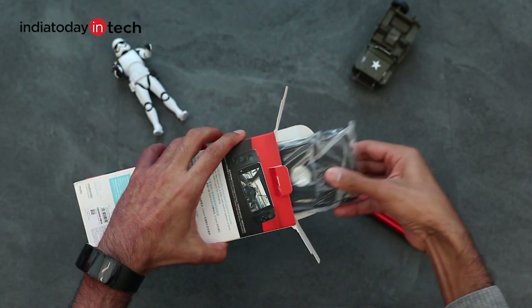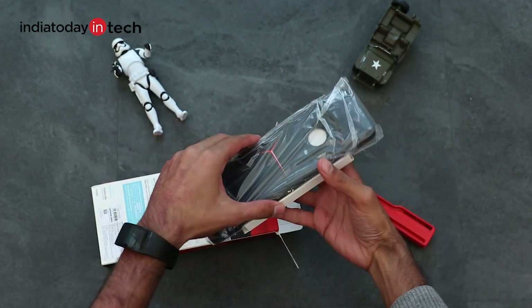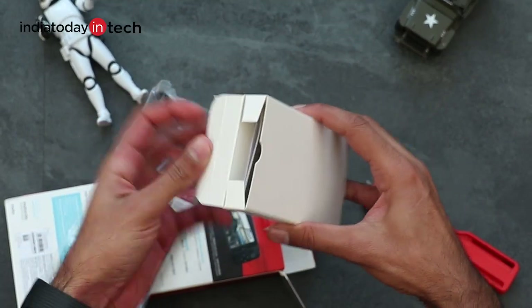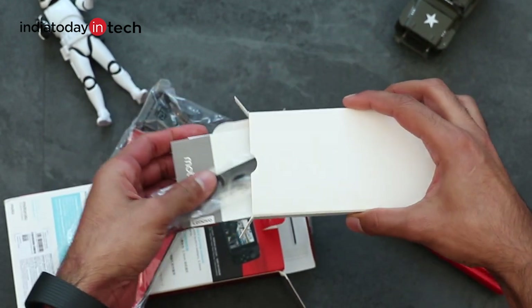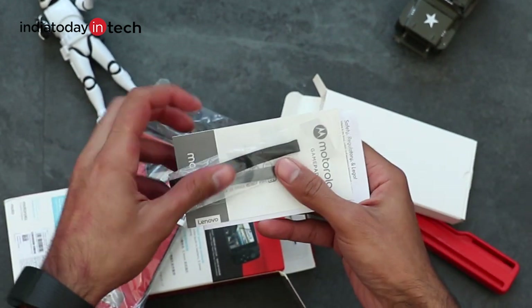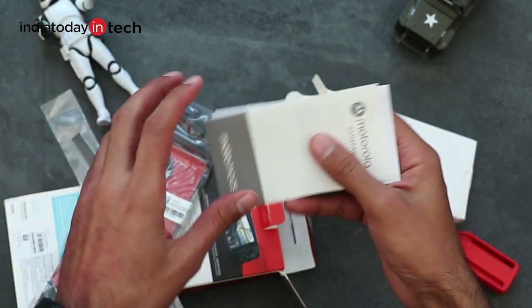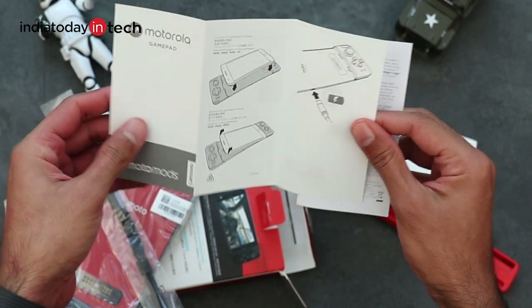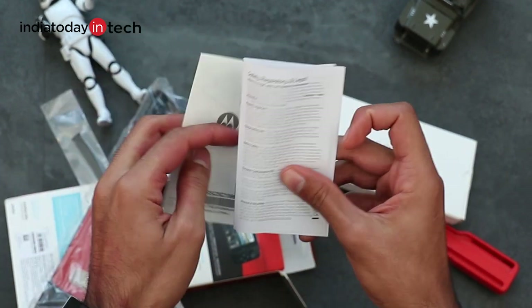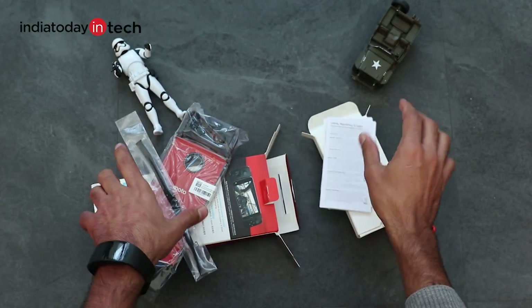Here is the gamepad, and with it we have a small box as well. Let's take a look at what's inside the box first. There is a small strap which you can use to carry the gamepad, and then there is a quick start guide and a safety regulations manual. Other than this, there's nothing else inside the box.